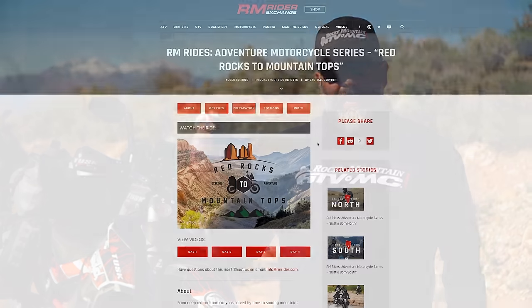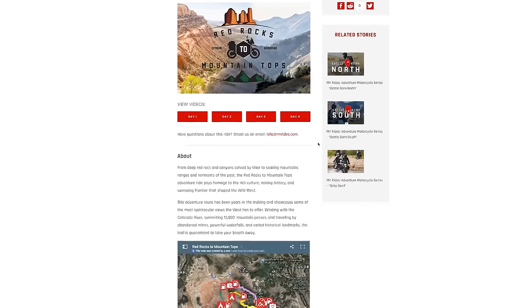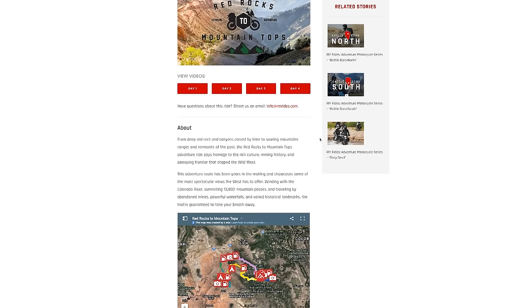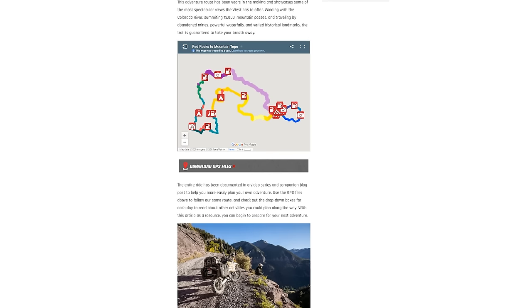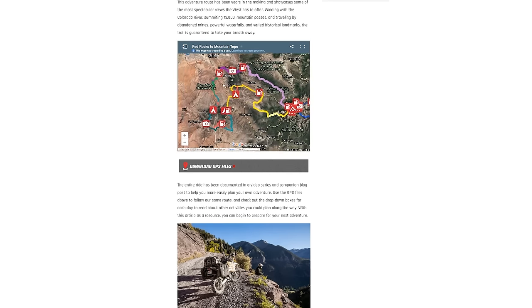One of the most important things to check out is our blog, RM Rider Exchange — the link is in the description. It has all your GPS routes, the complete video series showing each day, and a ton more information on the route and what to expect so you can plan this ride for yourself. With that being said, this is the Red Rocks to Mountaintops adventure ride.